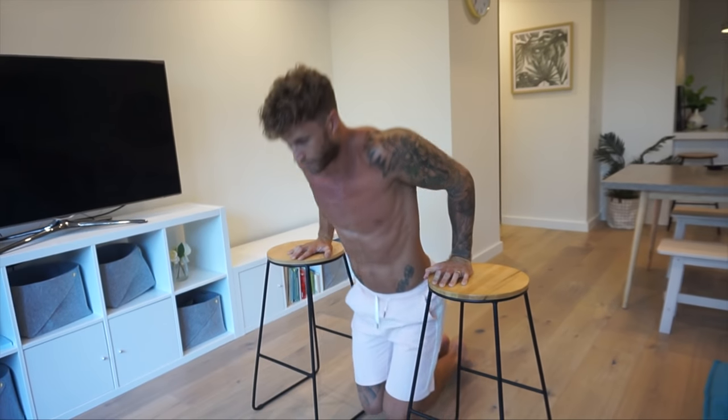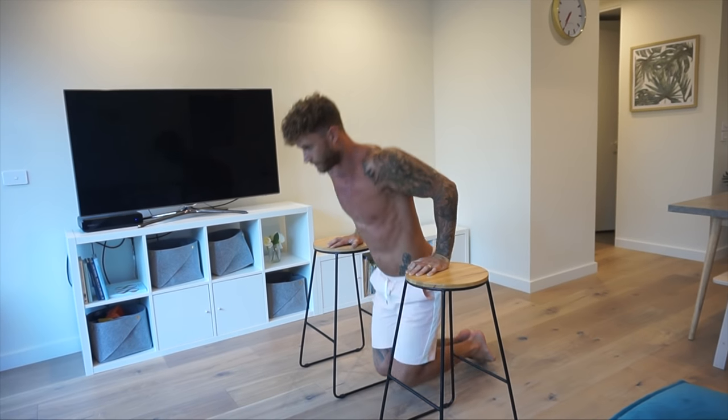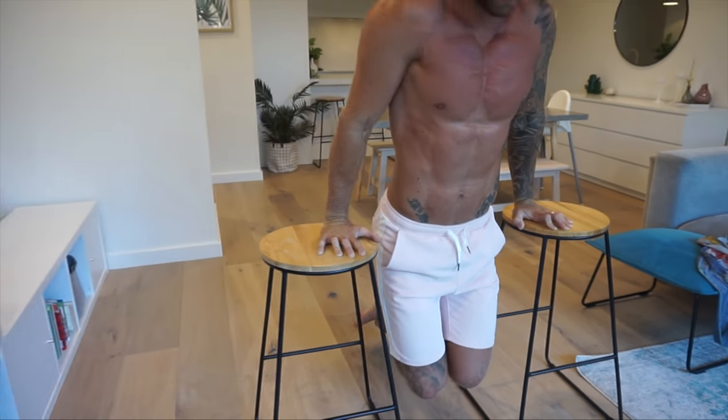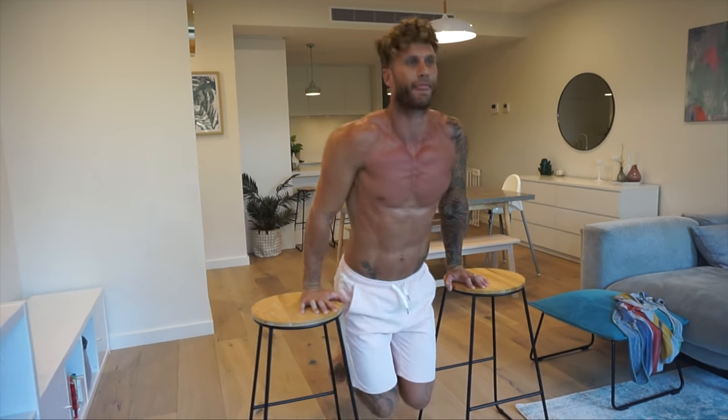Alright, there you've got chair dips — exercise number three. As I said, I just did five sets of those, max reps, under a minute rest, so I advise you to do the same. Now I'll get into exercise number four.